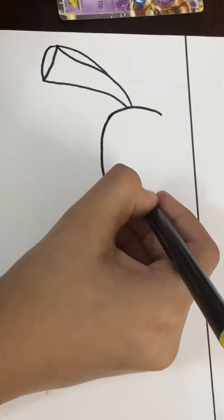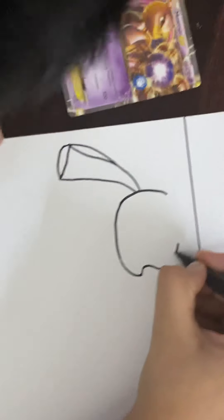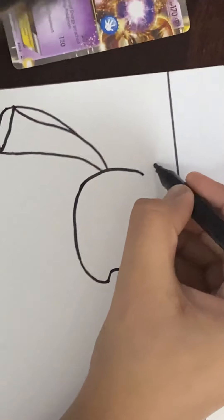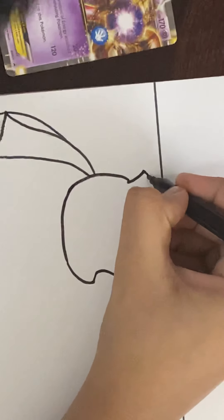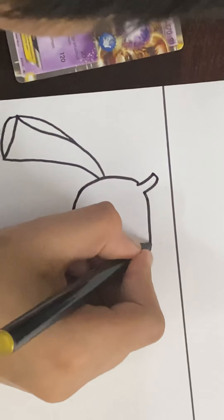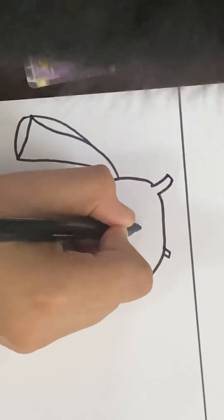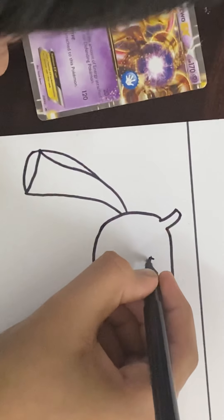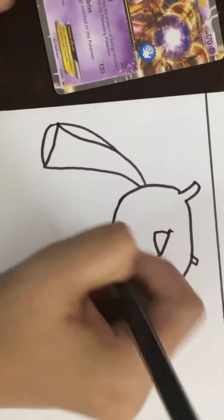Got it? And then now we are going to go like this, so then we can do that. And then now let's curve the first ear. The first ear is a bit up so then we are going to close it up, and then the second ear is going to come back. And then the first ear is going to come like that and then you are going to do a bit of a curve L so that the eye can come inside.